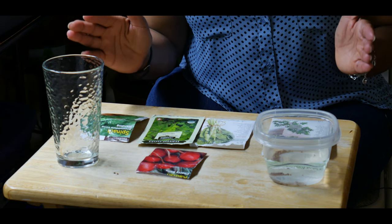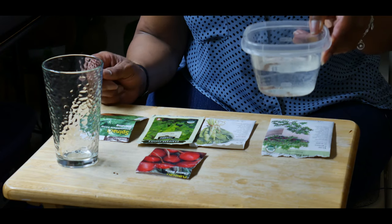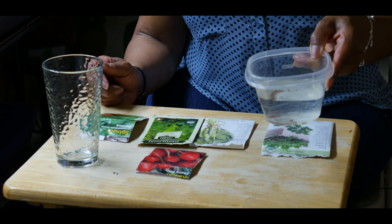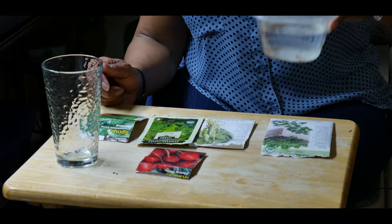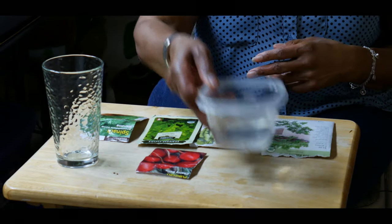The first thing you want to do is test your seed viability by pouring your seeds in a container of water. If the seeds are floating, they are not viable. Choose only those seeds that sink to the bottom. As you can see, all of the seeds sunk to the bottom — so this is a good thing.